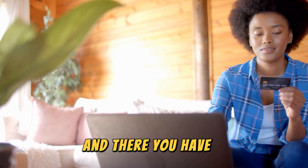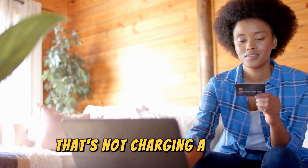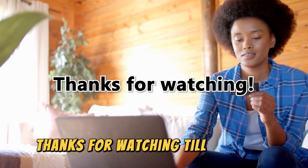And there you have it! That's how you fix an HP docking station that's not charging a laptop. Thanks for watching! Till next time!